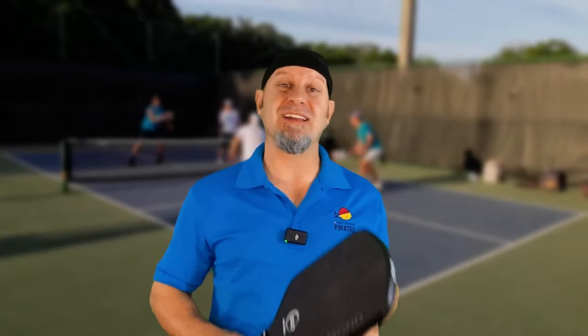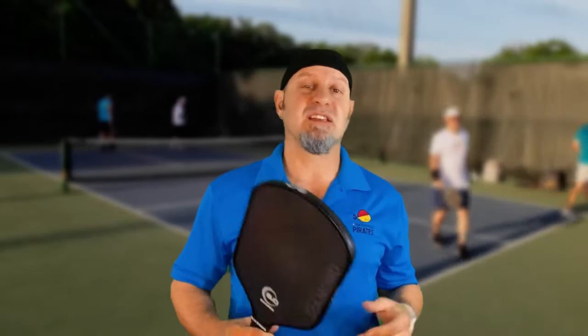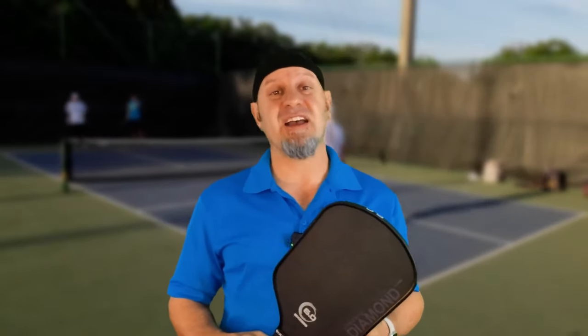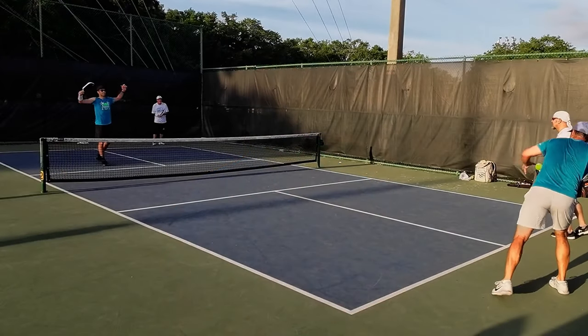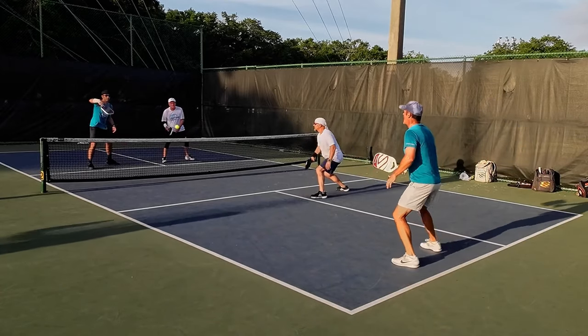It comes in a little lighter at 7.7 to 7.8 ounces, so you might want to add some lead weight. I played it stock just to get familiar with its characteristics. Compared to the 16 millimeter, my hands are faster with this paddle — I love hands battles at the net. I could notice a difference, and usually when you go to a 14 millimeter paddle you lose a little bit of control, but because of the thermoformed edge and carbon fiber face, I did not feel like I lost any control. In fact, I gained a little bit of pop.